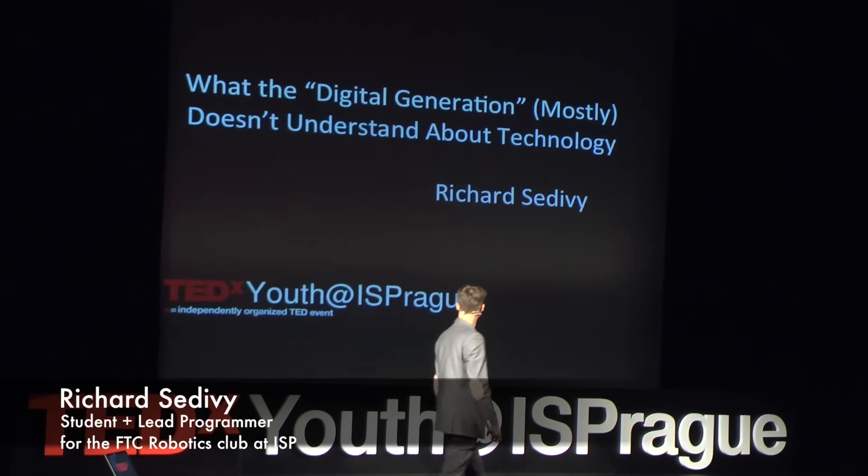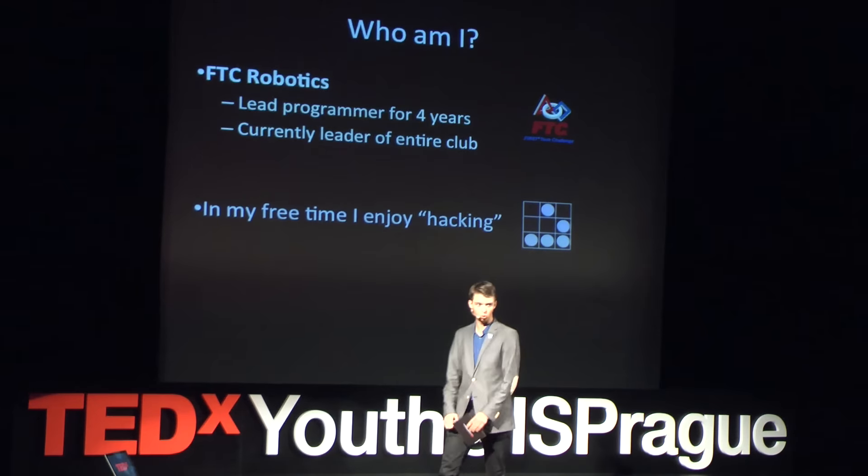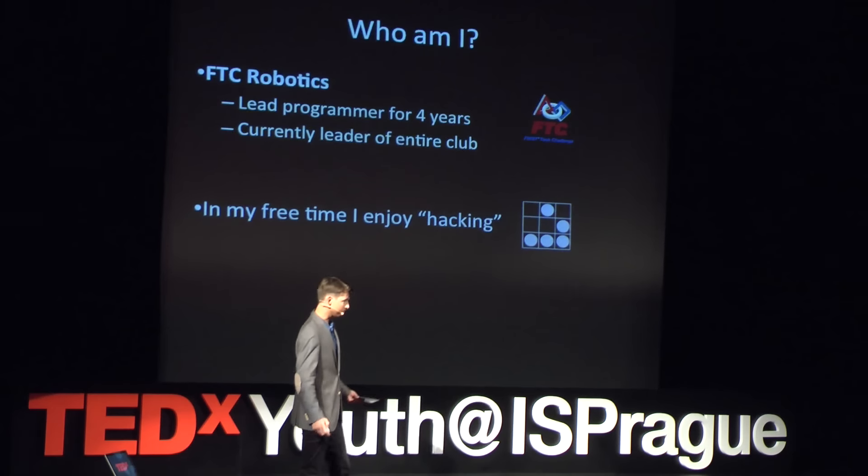Hi, thank you very much. So, who am I? Well, I do robotics here at this school, but more importantly, I consider myself a hacker.